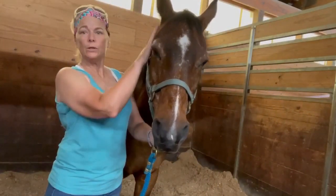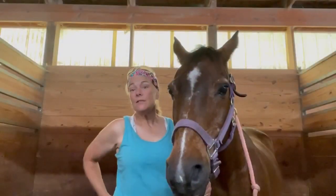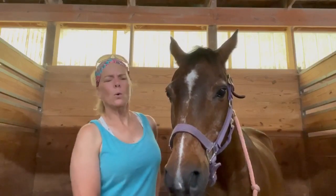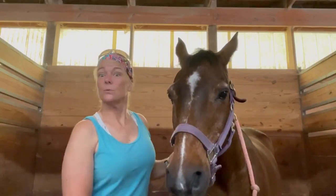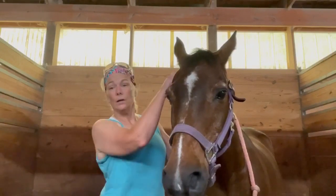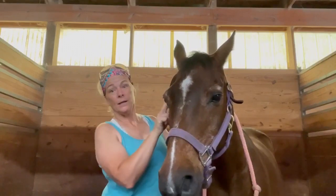So during our session today I'm really going to focus on this and try to help him. Jericho and I have been spending the last 45 minutes or so together, just working on his shoulder, his poll, his neck. So now I'm going to go back and check those same points that we checked just a few minutes ago — here, in front of his poll, behind, and his TMJ.